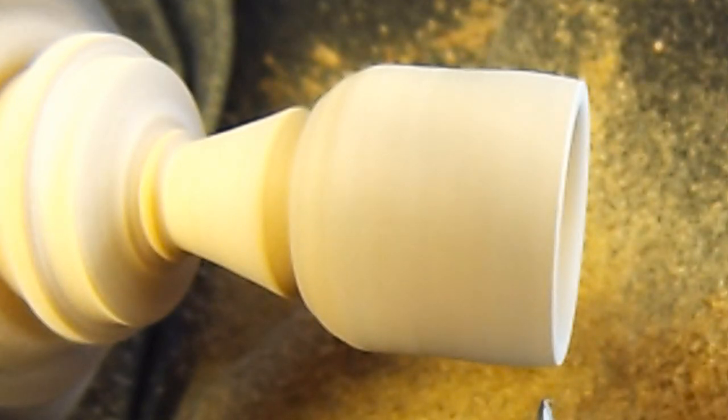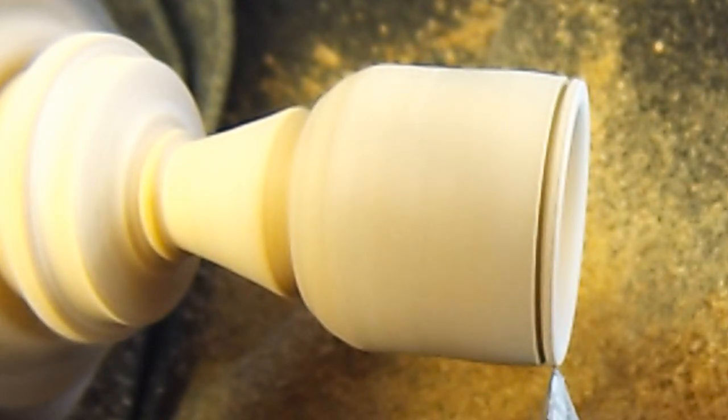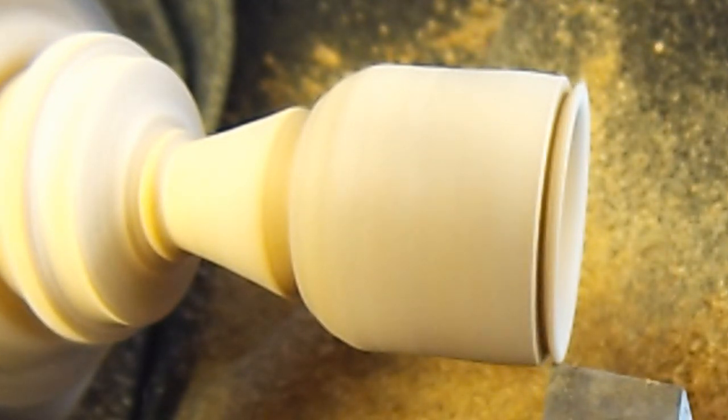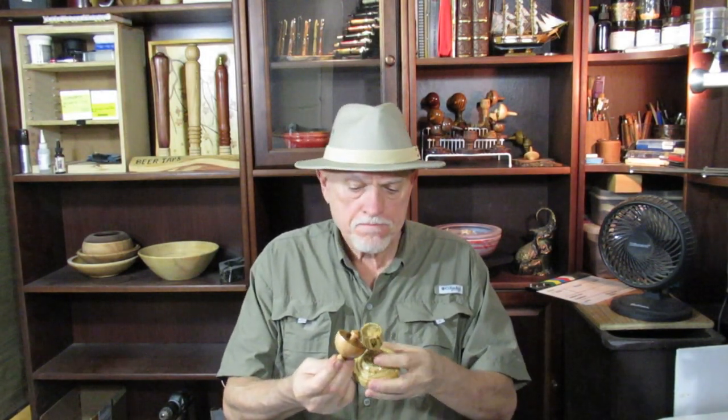Now I'm ever so gently just going to cut this rim off just a little. Okay, we're all done with the catch tower — turned out pretty nice.